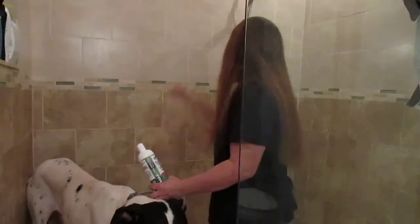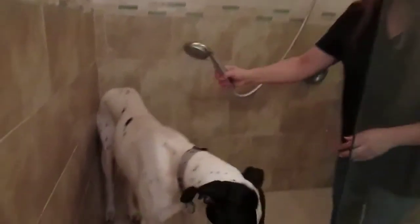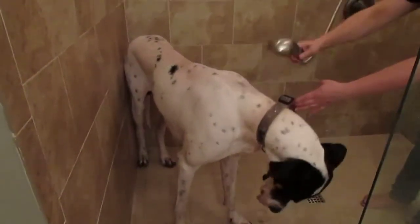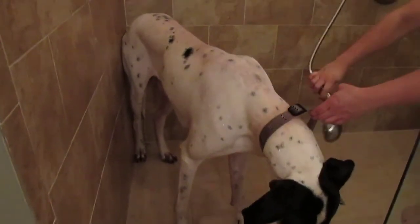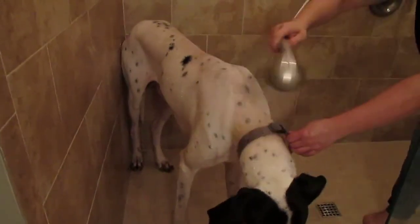Let's rinse this big guy first. All this dirt — he's super muddy today. He had lots of fun in the yard.